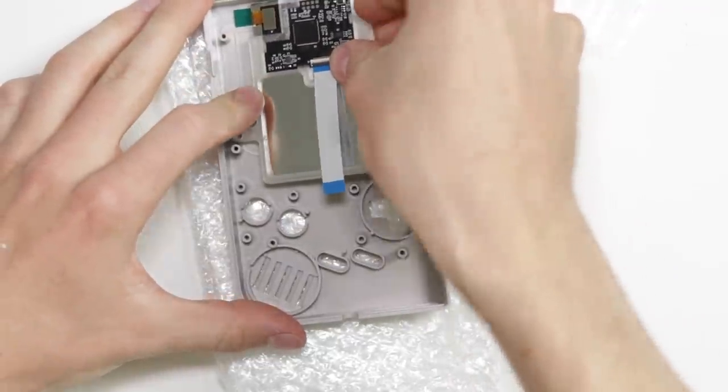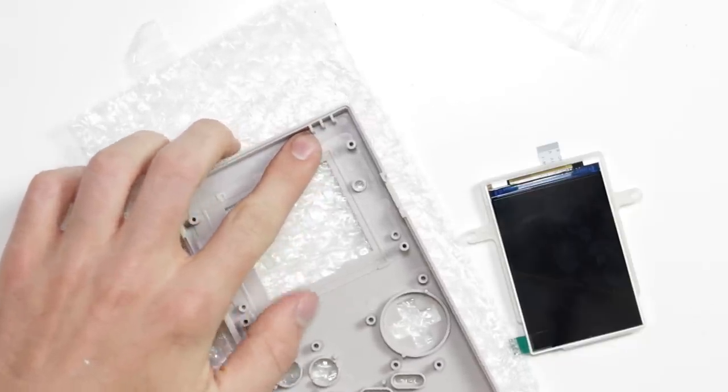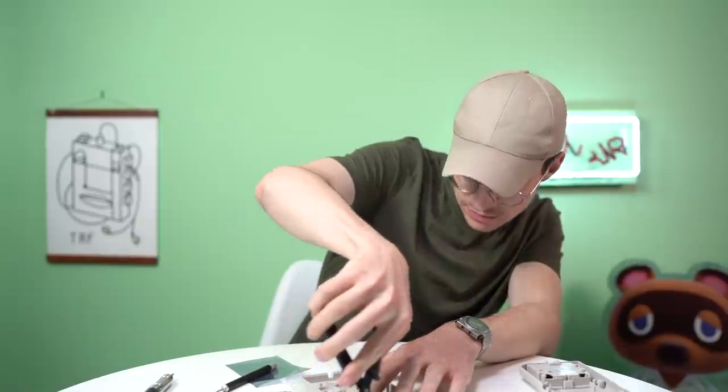We set this whole piece down and we need to trim this little piece here. Again, I'm not following any instruction — I'm just learning on the job.